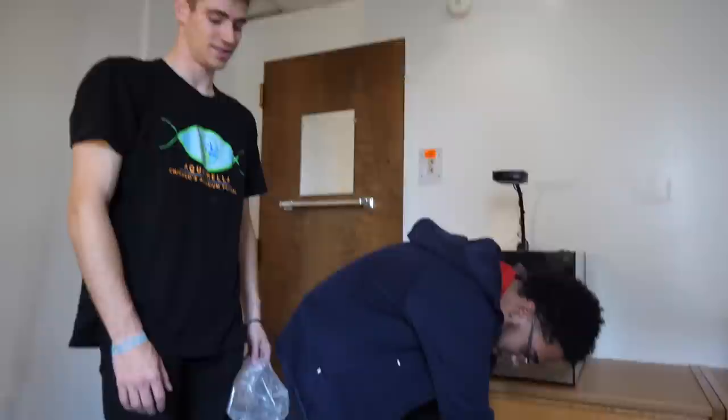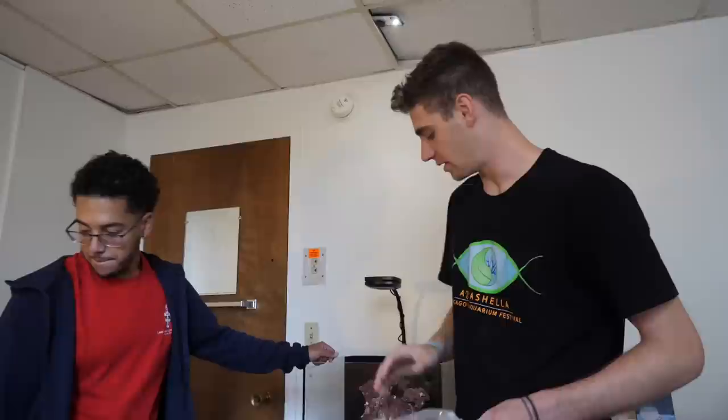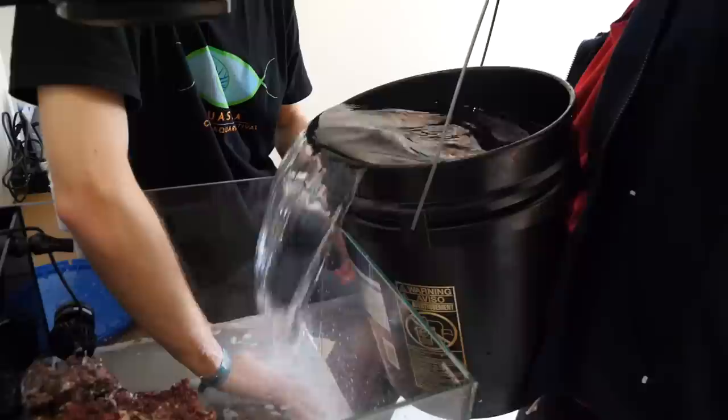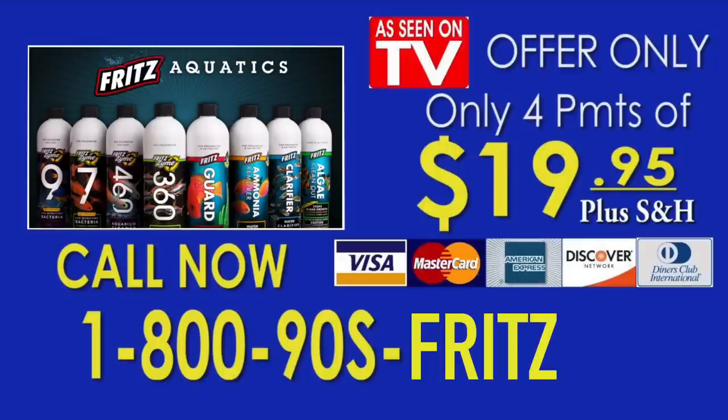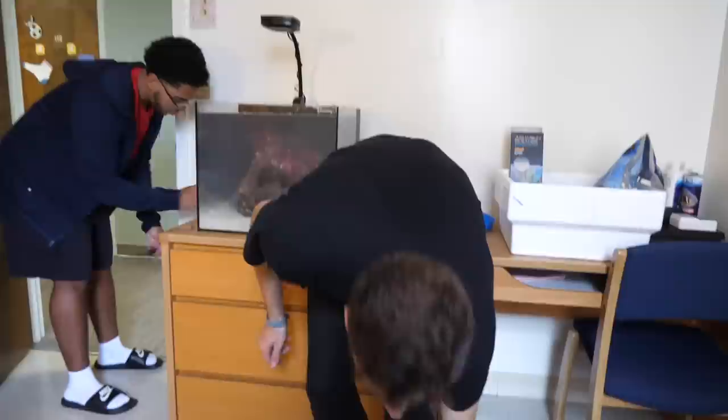Now the tank is ready to be filled with water. I brought you 20 gallons of saltwater mixed with Fritz salt. We got water all over the floor — don't worry, I've flooded this hallway a couple times before. Here's a trick: when you pour water into the aquarium, it gets cloudy. So use a plastic bag and pour right onto it — that prevents the tank from clouding up. Pour in bucket number two. This Fritz synthetic salt mixes quicker, it's cleaner, and doesn't leave residue. Use the bag whenever you're filling up your tank. Now that the tank is full, you can turn on all the filtration.